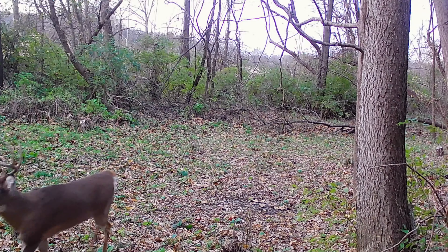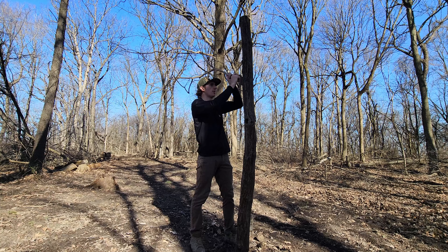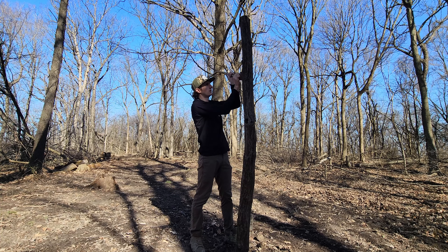What we're really going to be discussing today is: why would you want to use a mock scrape, the benefits from it, and then where should you be placing your mock scrapes on your property to benefit from them.